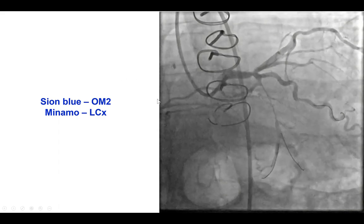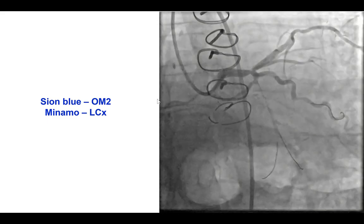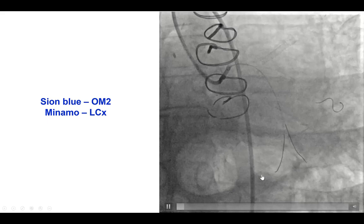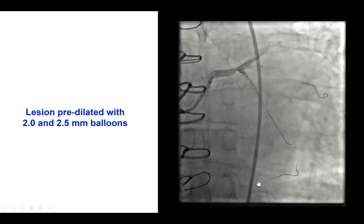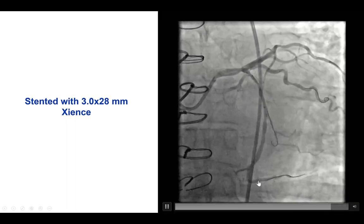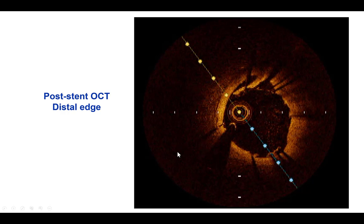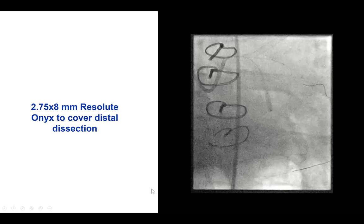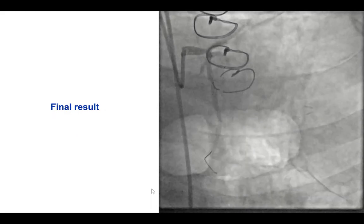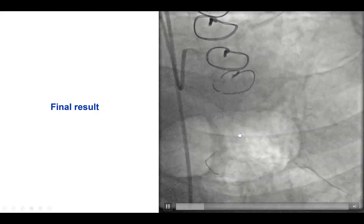We were able, using the Recross, to actually re-enter into the distal true lumen. We then switched to workhorse guide wires in both branches distally, and then proceeded with balloon angioplasty and stenting all the way to the proximal circumflex. We did perform optical coherence tomography showing a dissection, and that is why we placed an additional drug-eluting stent. That provided a nice final result with good flow into this dominant left circumflex vessel.